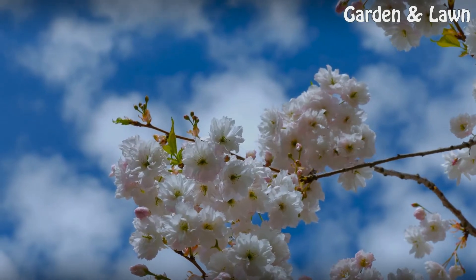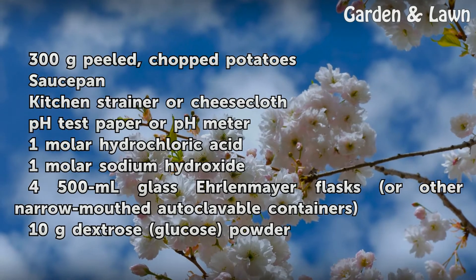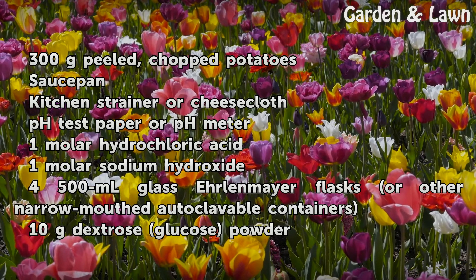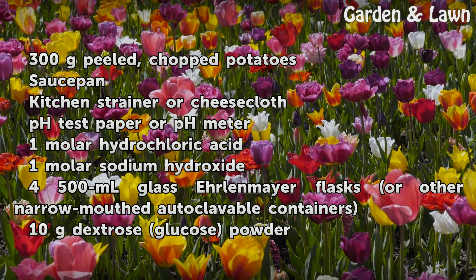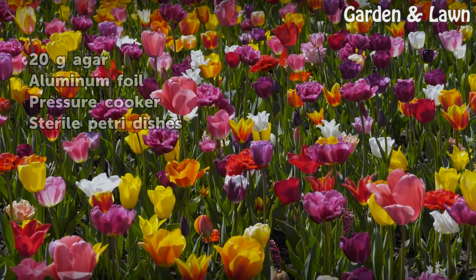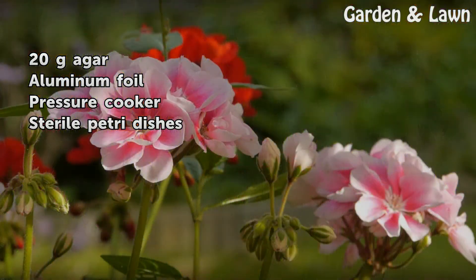Things You Will Need: 300g peeled, chopped potatoes. Saucepan, kitchen strainer or cheesecloth, pH test paper or pH meter, 1 molar hydrochloric acid, 1 molar sodium hydroxide. 4 x 500ml glass Erlenmeyer flasks or other narrow-mouthed autoclavable containers. 10g dextrose glucose powder, 20g agar, aluminum foil, pressure cooker, sterile petri dishes.